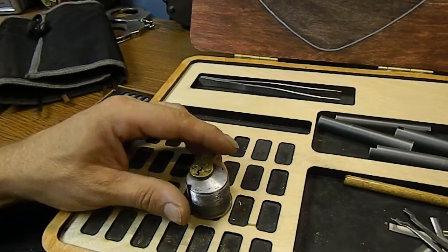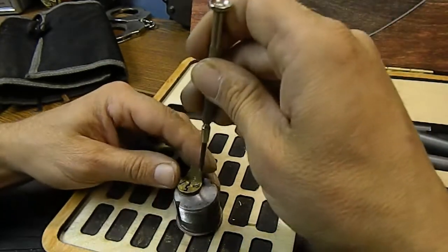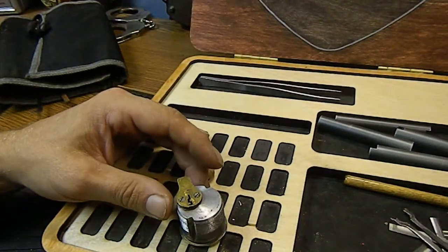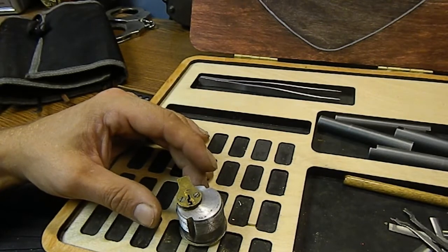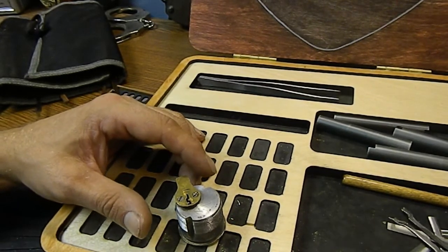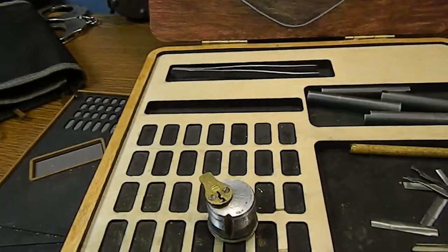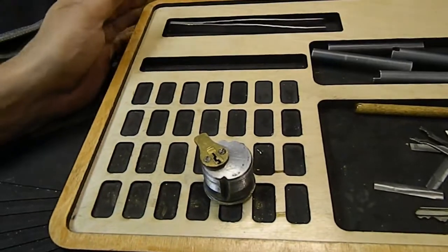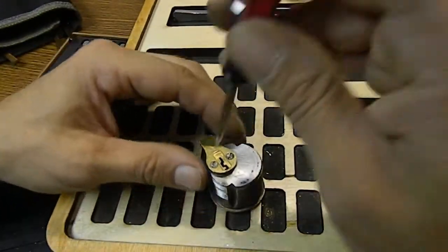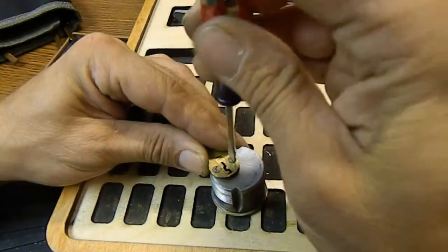Let's get that straight blade screwdriver — that one's not going to work, I need a different screwdriver. There we go. I'm going to move you guys around, square you up. I'll show you guys the pins inside this lock — I'm pretty sure it's all standard. I didn't feel anything crazy.